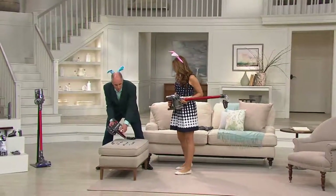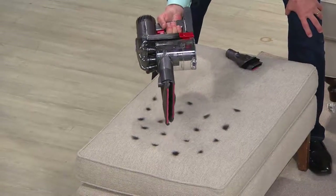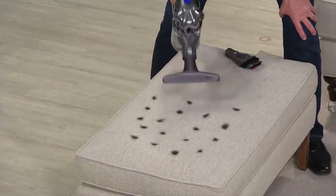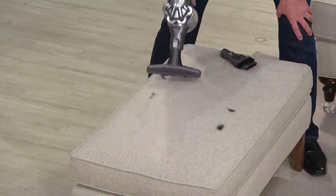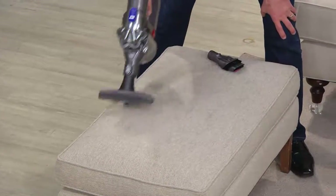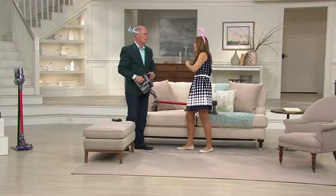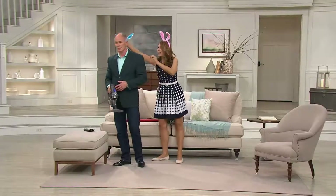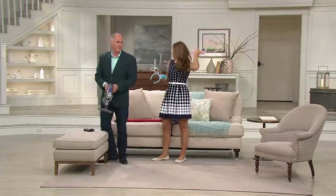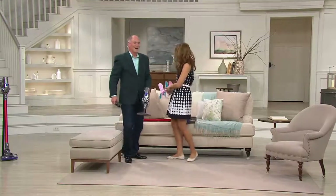This is called the mattress tool, but it is the perfect upholstery tool too. Handheld button right here — turn it on. And with this you pull. One pass. And that's clean. And just for that, you're now permitted to take your bunny ears off. Because you cleaned — that was your treat, that's the reward.